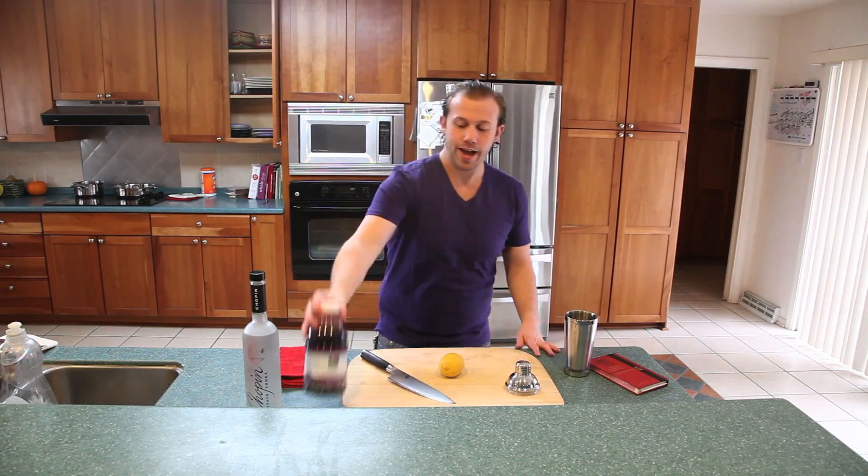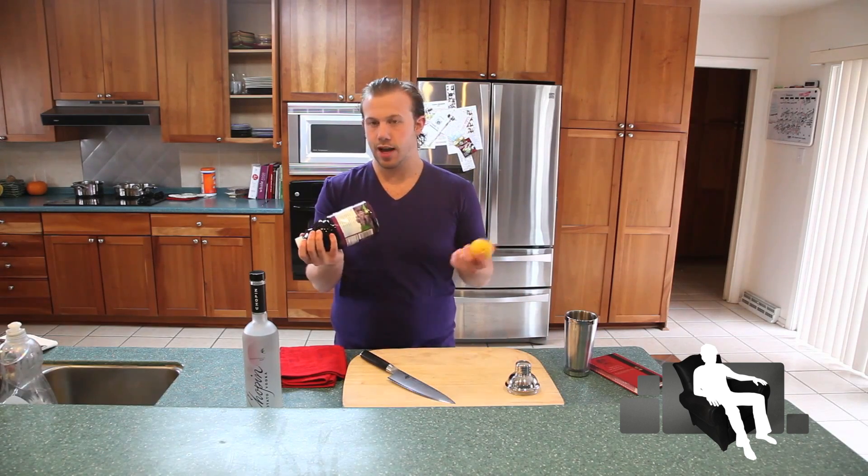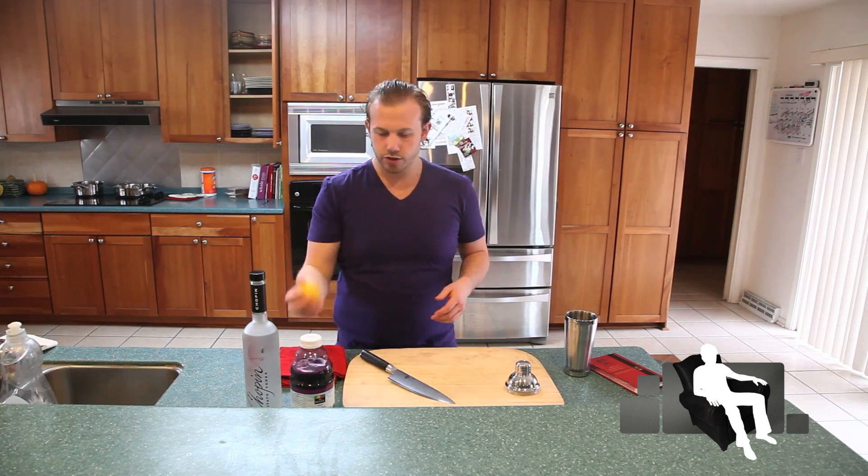I personally never had a drink that had grape juice as one of the main ingredients — grape juice and lemon. That's kind of an interesting combination. So let's get started.